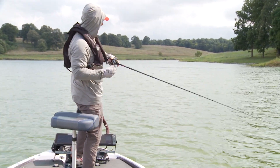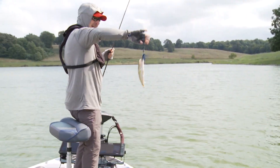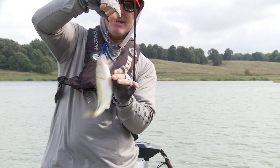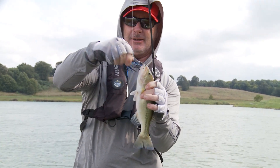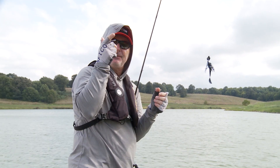Another one — got behind it. That little fella hit it on the fall. He's hooked under the chin. He came up and looked at it — hooked right under the chin. Look at that, came right out from there. That was just that lift-and-pull technique.